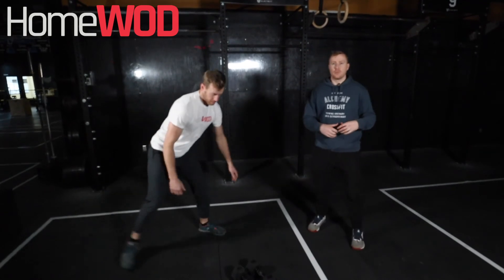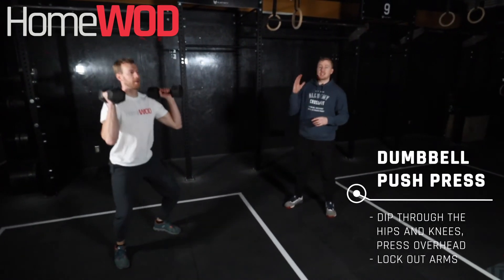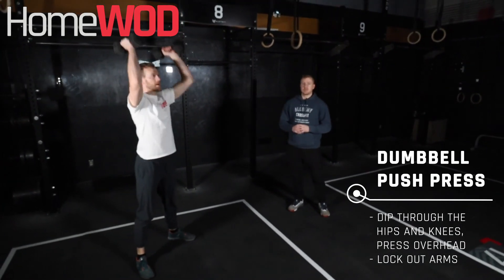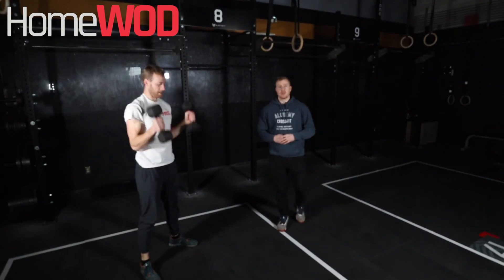Finally, the last movement to really make sure our shoulders are getting a good workout — we have those push-presses. Keeping his chest upright, driving his knees out, keeping that chest vertical. Arms stacked for his dumbbell push-press. Enjoy this workout, guys.